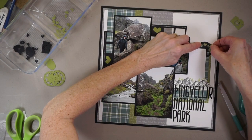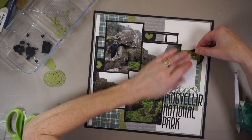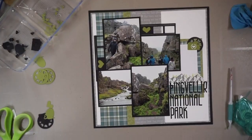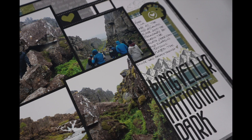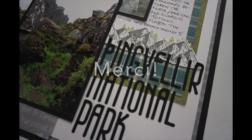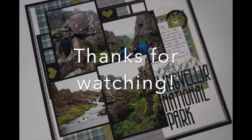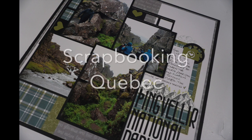I'm almost done — all I have to do is add my journaling and I'll stamp a few clouds above the journaling box; you'll see that in the stills at the end of the video. That's it! I hope you enjoyed this video — if you did, please give it a thumbs up, and if you haven't subscribed to Scrapbooking Quebec I would love it if you did. Don't forget to check out the other crafty YouTubers participating in this collaboration, and thank you so much for watching. Happy New Year!